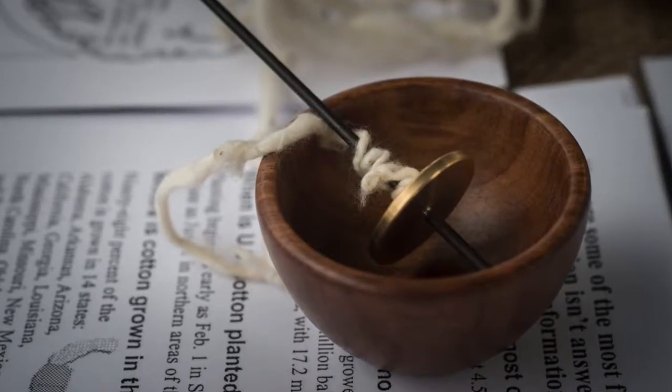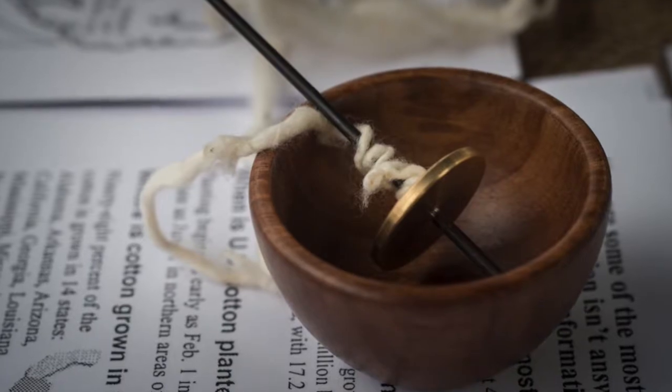So I started on a spindle — a handheld spindle. That method of starting is nice because it kind of breaks everything down into steps and lets your fingers get the feel for drafting before you're incorporating your feet in treadling. And that was very valuable.